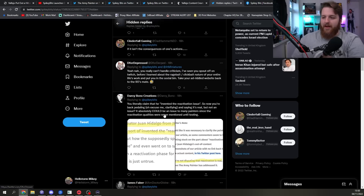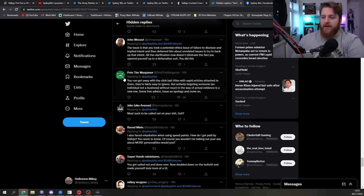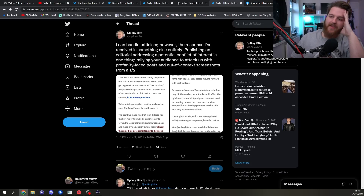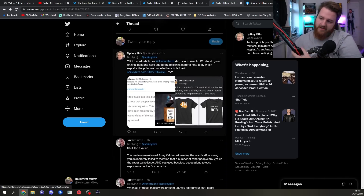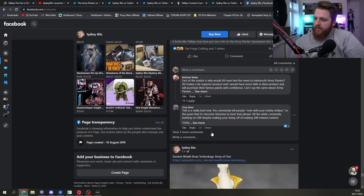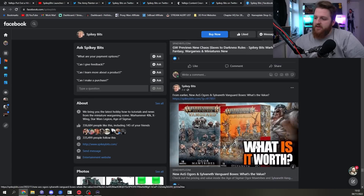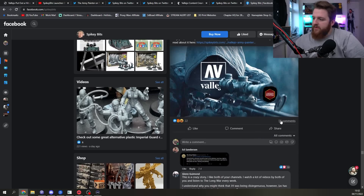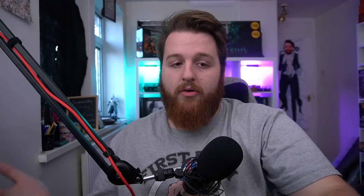You can see all of these hidden replies on Twitter — quite negative ones from well-known creators such as Darty Bonner Creations, and even Pete the Wargamer, one of the nicest people in the hobby, has been blocked by SpikyBits after giving relatively sound advice. On their Facebook page, the original article post says 18 comments but there are only seven visible, all condemning the article. The updated post has 53 comments with only seven available — showing they're either deleting or hiding the rest.